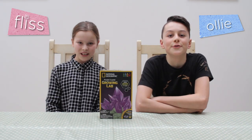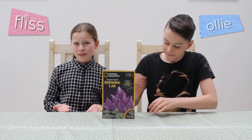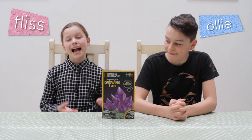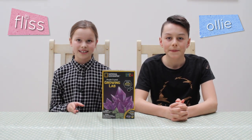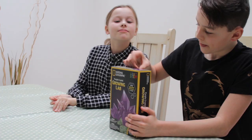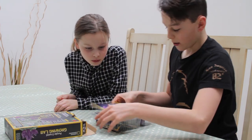Hey guys, welcome back to another video! Today we're going to be reviewing this crystal kit. I've had my eye on it — it's been sat under the bed just gathering dust, so I'm so excited to have a go at it. Let's get into it and see what we've got in here.